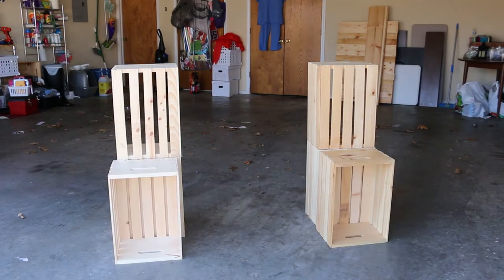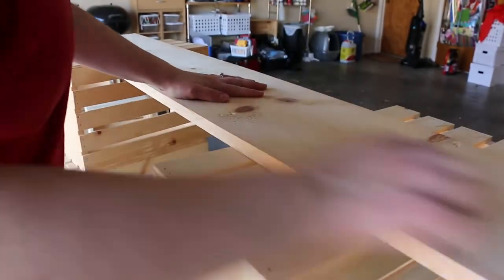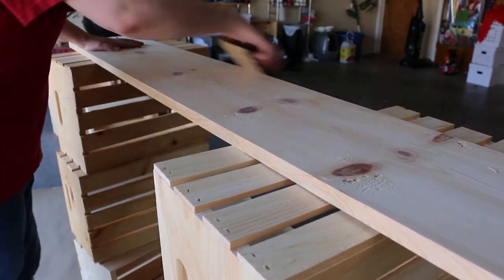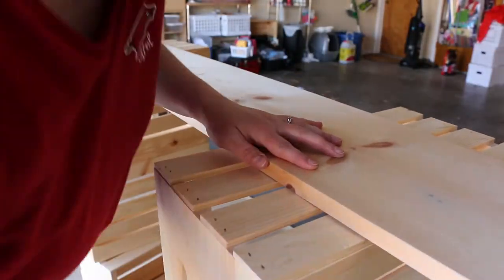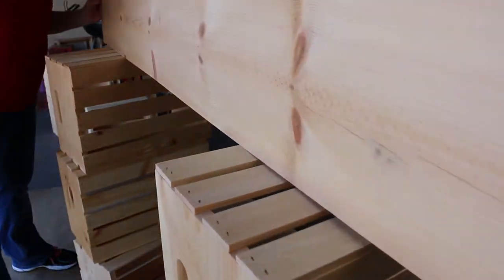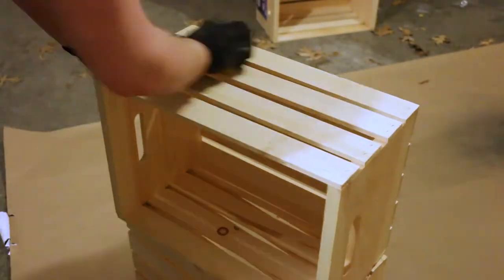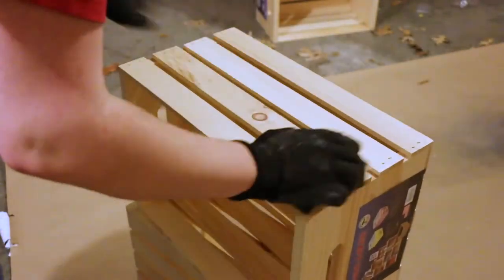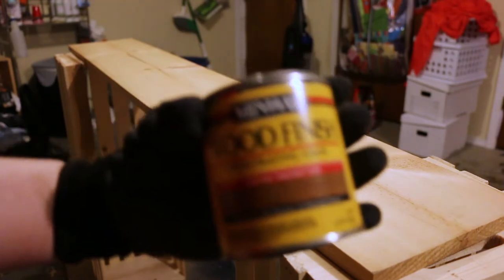With the crates arranged as you can see here, the first step is to sand all the surfaces. You just want to get them as smooth as you can. I'm using a sanding block with a somewhat coarse sandpaper just to smooth the edges and get any splinters off. The crates in particular are never smooth — there are a lot of rough places and it's hard to get into all the little nooks and crannies, but you just want to get as much of it as you can.